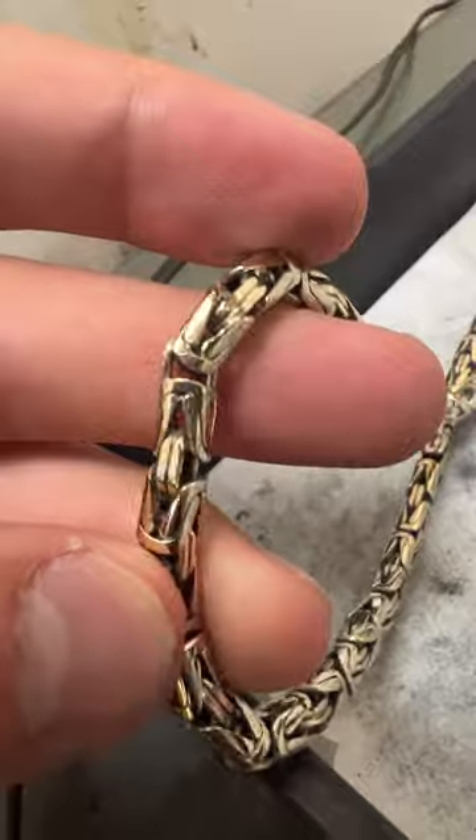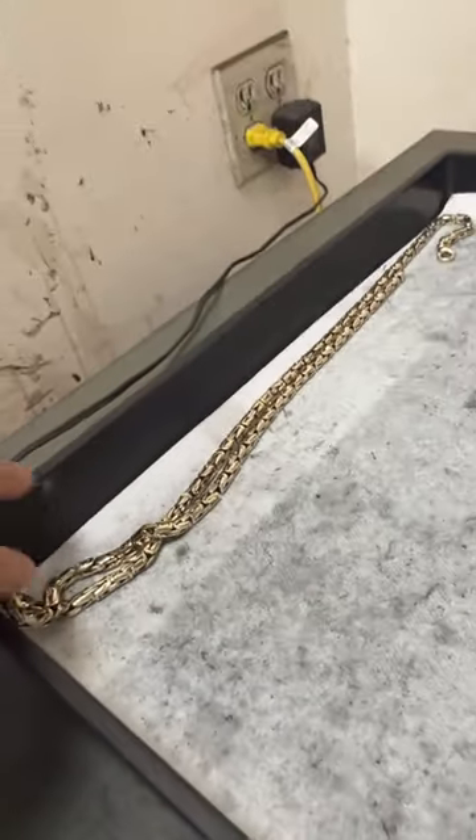After all that is done, we want to polish the chains. Here's a chain that's polished and here's a chain that's finished — a beautiful white gold Cuban.